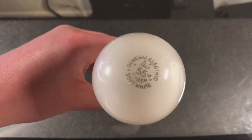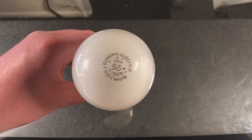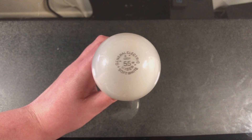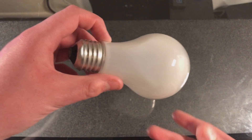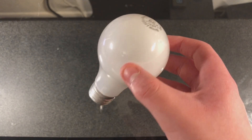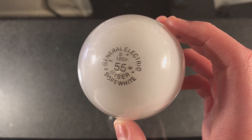Of course the energy savings weren't that much, and I believe these were dimmer than their standard counterparts as well. It's not like these were perfect, but they are pretty interesting. This is GE's version. No idea when this would have been made, but I believe they were made all the way up until they were banned.